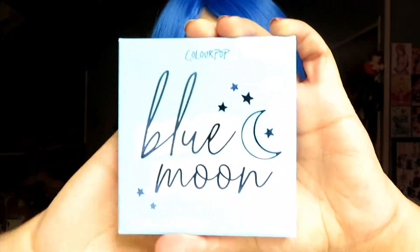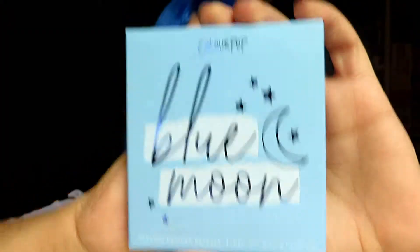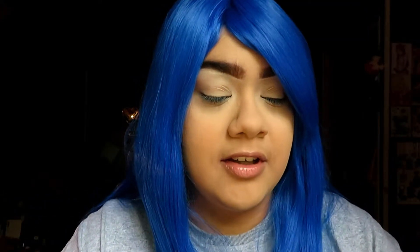So today I'm going to be testing out a palette — a makeup palette — and it is the ColourPop Blue Moon palette. I've been wanting this ever since I saw it came out. You guys know blue is my favorite color, and my favorite color is actually in my name.